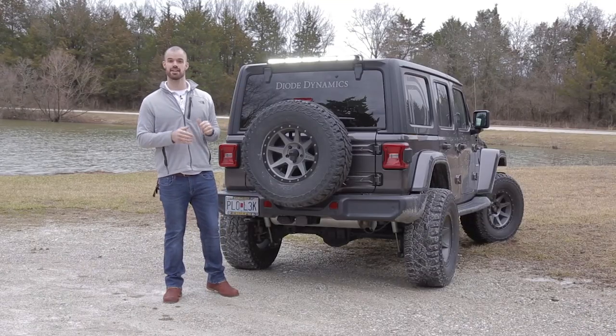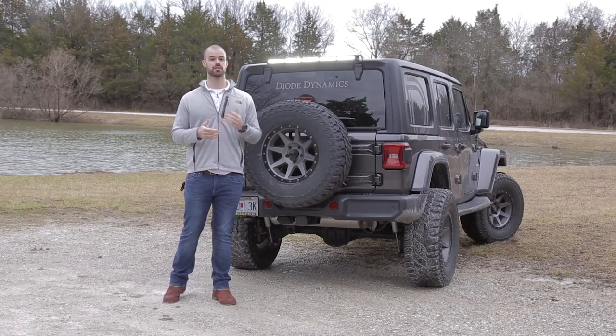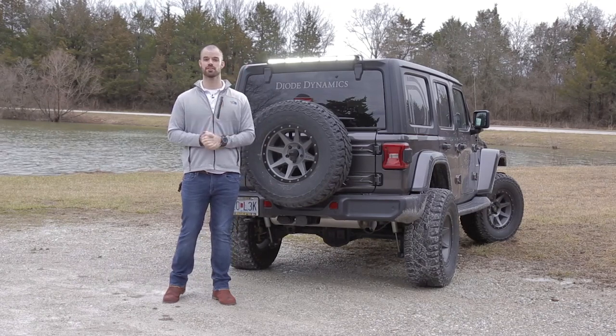This kit is available right now on DiodeDynamics.com, so click the link below for more information, or use our dealer locator tool to find a dealer near you. Thanks for watching.